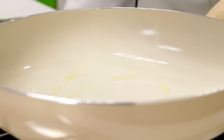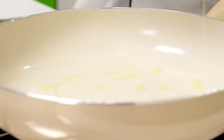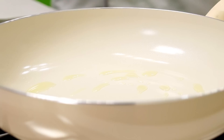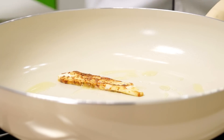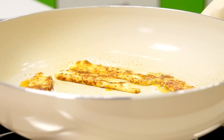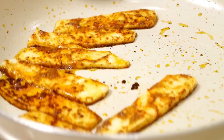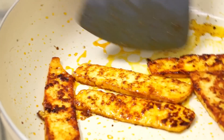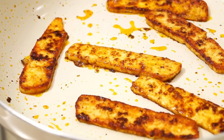Into this hot pan, I am going to add in a little bit of oil. As the oil gets hot, we are going to add the paneer strips and cook these. These won't take a long time to cook, so I am going to just flip these. These are done, let me take these out.